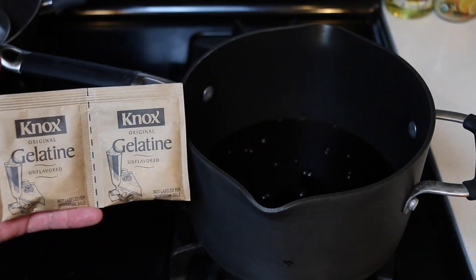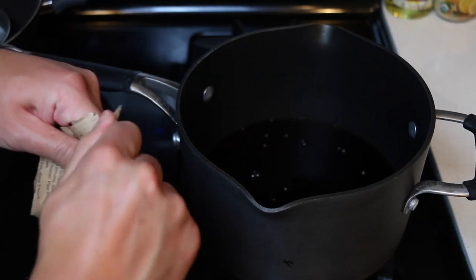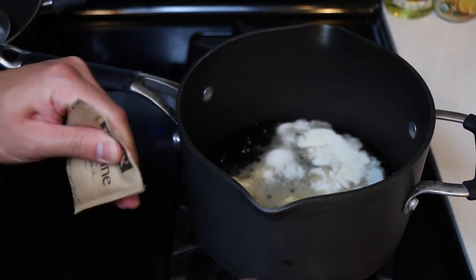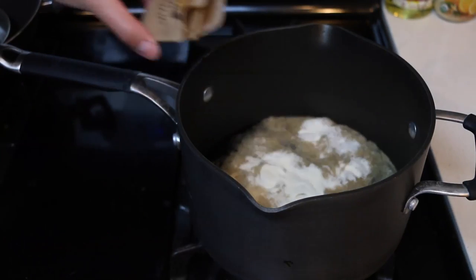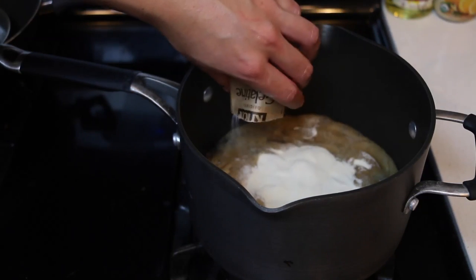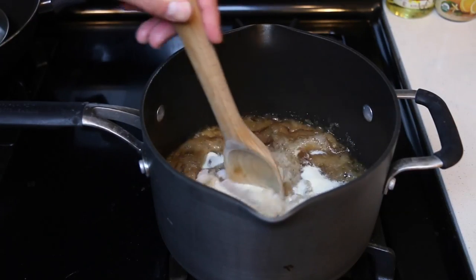Next up, we're gonna need 8 packets of unflavored gelatin. We'll pour them in by 2's — 2, 4, 6, and 8. Check out this pile of gelatin powder!